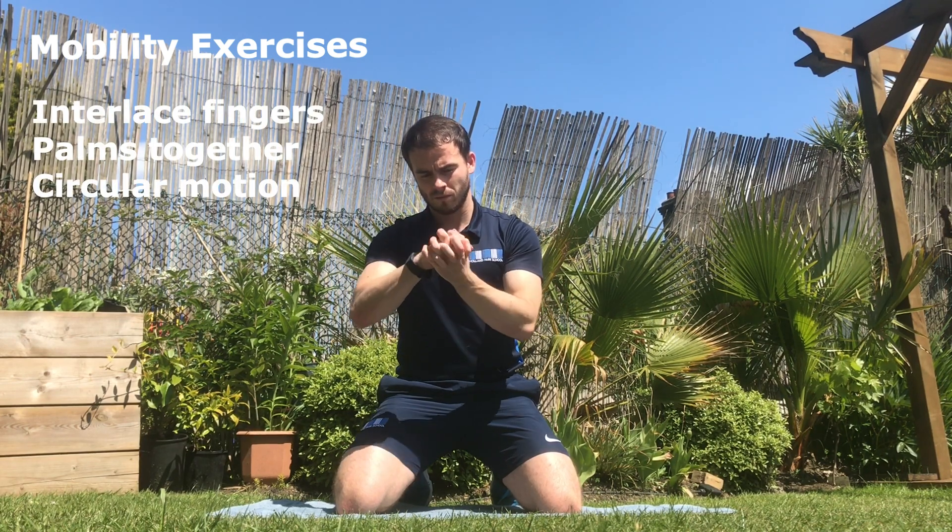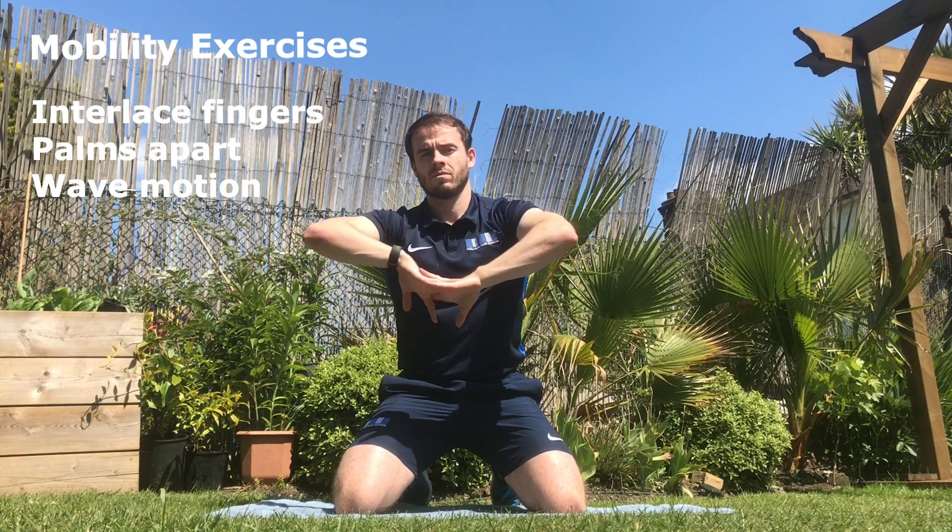Interlace your fingers, place your palms together and create a circular motion using your wrist. For the next mobility exercise, interlace your fingers, keep your palms apart, and create a wave motion.